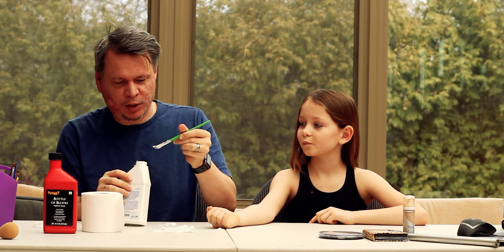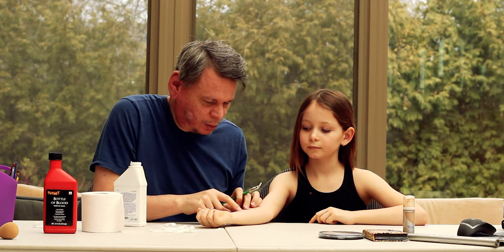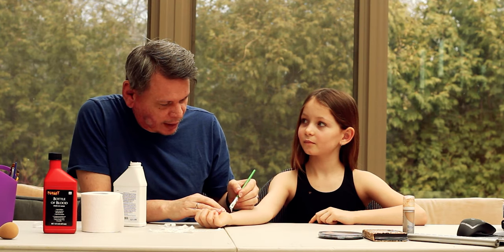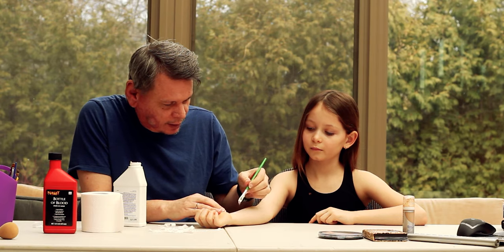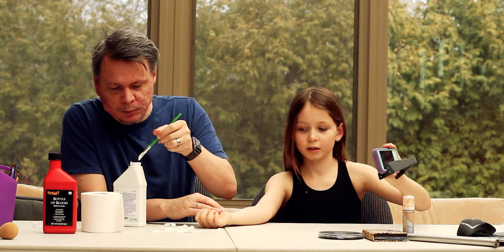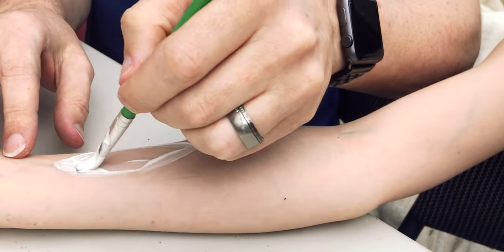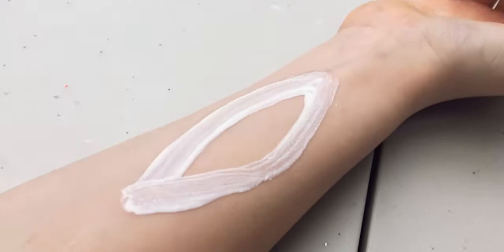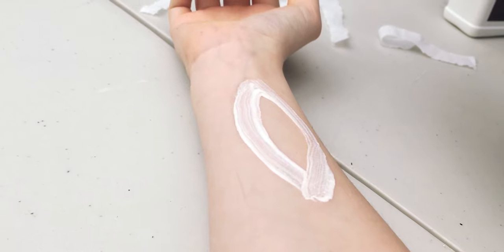This stuff really does not smell good — it smells like cat poop. Alright, start by getting some liquid latex on your brush — not too much. Figure out roughly how big you want the wound: I'm going to make mine about two to three inches in length. You don't want to paint over the entire area; you want to create what looks like a pair of lips or an oval shape with two points on the end.